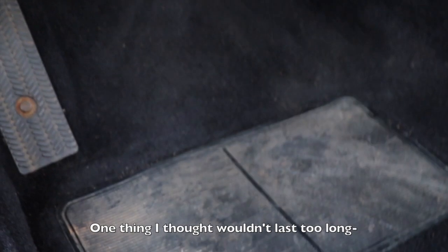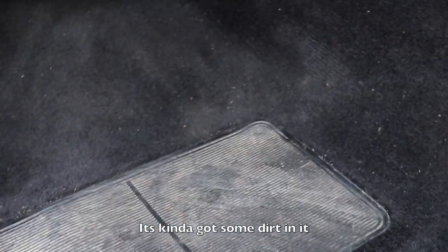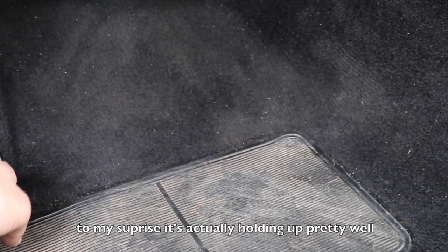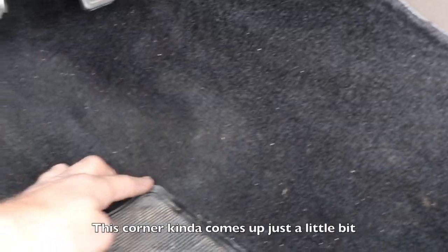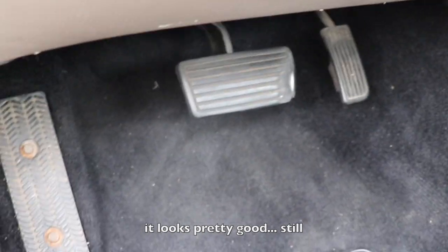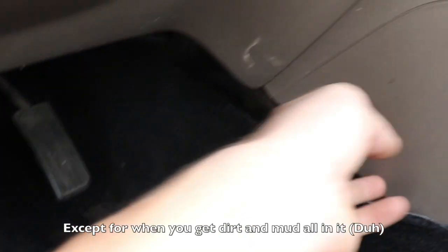The one thing I really thought wouldn't last too long was this little grip right here — it's kind of got some dirt in it, you just easily clean that up. To my surprise it's actually holding up pretty well. This corner kind of comes up just a little bit, but it looks pretty good still and doesn't really get too dirty except for when you get dirt and mud on it.